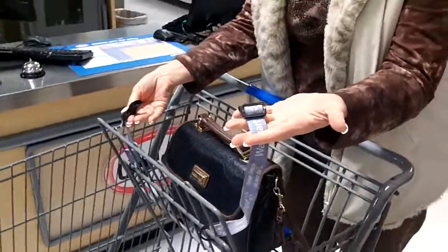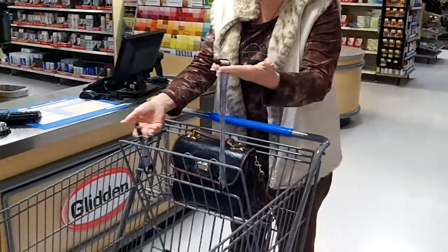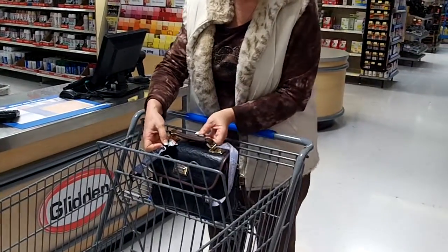Hey everybody, this is Buddy. Laura and I are at Walmart and we want to show you a quick, easy way to secure your purses while you're in Walmart or your backpack. You've got the two pieces — these are the baby seat strap.